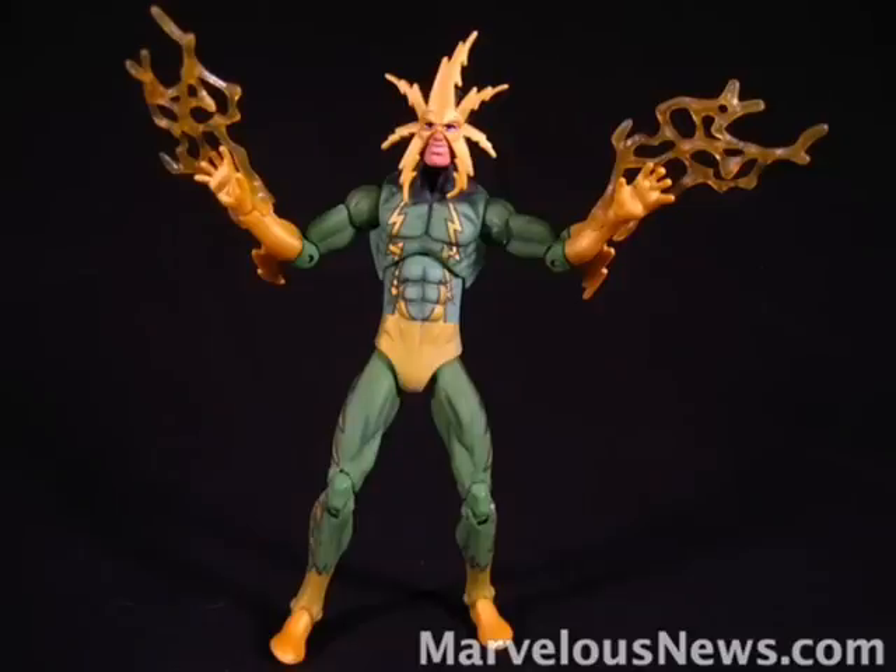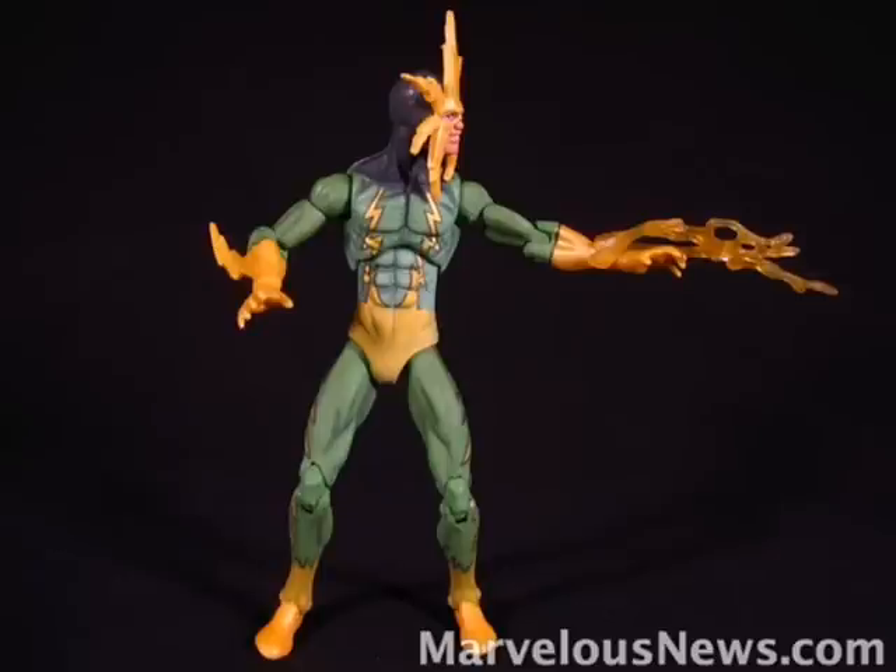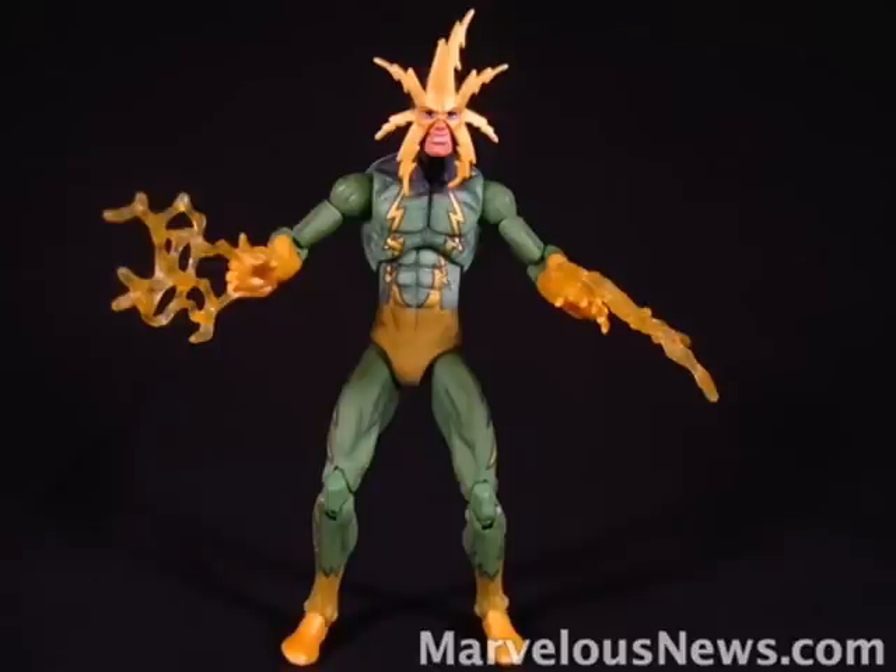Electro comes with these two translucent yellow lightning bolts, which can clip onto either the top of his wrist or the bottom of his wrist. They can even clip onto his ankles, but to me that'd be a little silly, and it will stretch the clips that allow them to clip on. In my opinion, these are really cool, and with his articulation along with these, you can get him in some pretty cool poses.